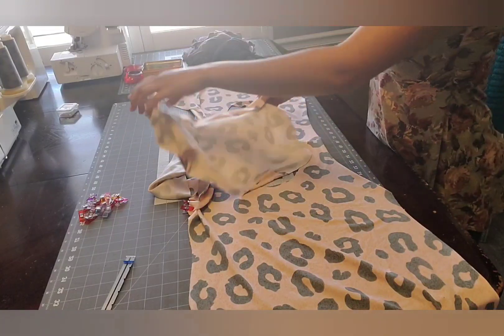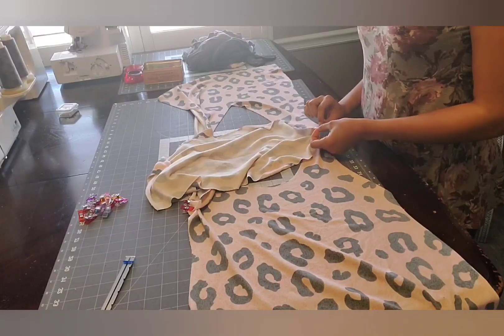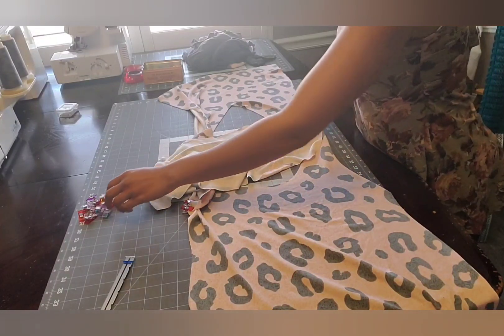And now repeat on the other side, lining up that notch with the shoulder seam.